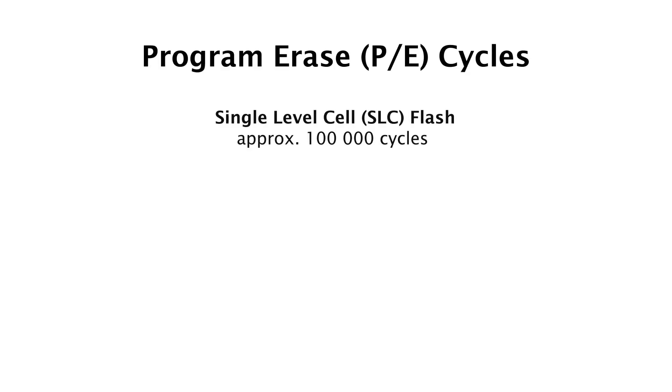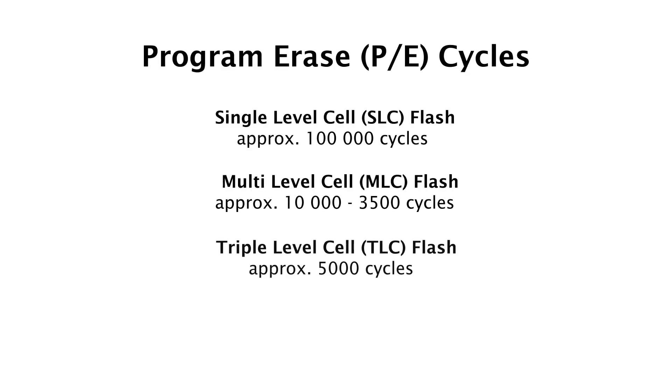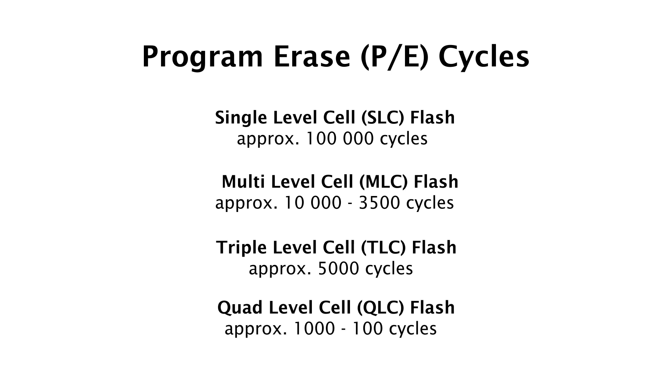What's important to remember is that blocks are the smallest entity that can be erased on a flash, and that all flashes have a limit as to how many times the individual blocks can be erased. To make it simple, once this limit is reached for any one of the blocks on the flash, your data can no longer be stored on the flash reliably.